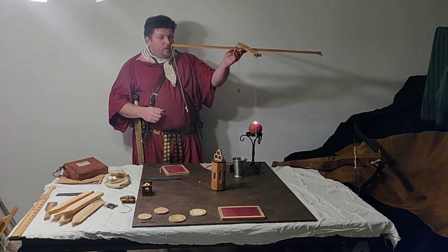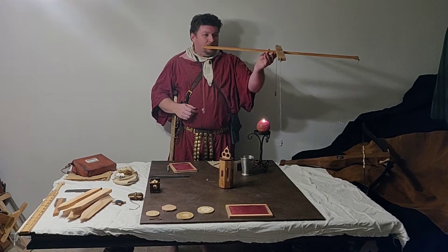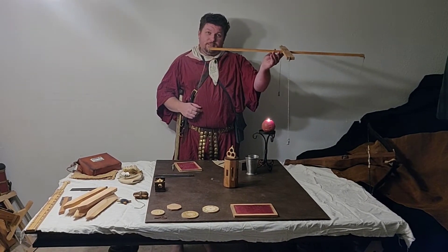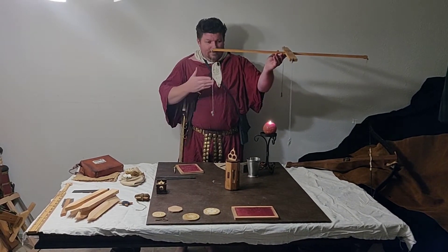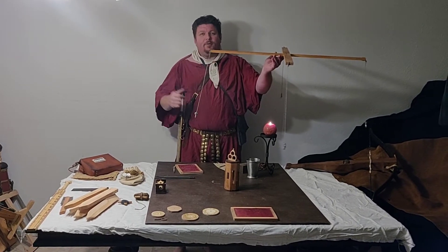Most people are familiar with the Groma. I only have the limbs of the Groma here available at the moment, because sticking a hole in my kitchen floor is less than ideal. As you can see from the limbs right now, the individual plumb bobs are sliding back, forth, and sideways.